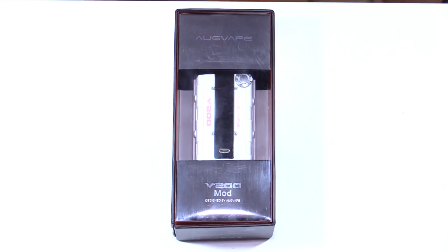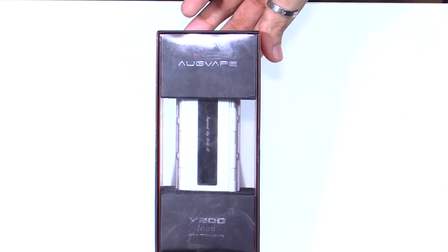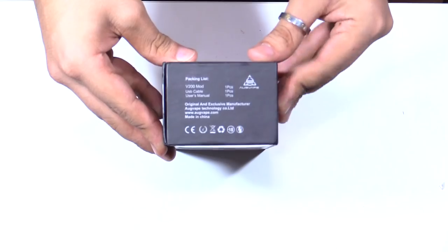Let's get to the close-ups. Here we have the packaging for the V200. I'll give Ogvape a 10 out of 10 for the packaging — it looks freaking amazing and is quite high quality. We've got the Ogvape name, V200 mod branding, authentication code, and what the box includes.